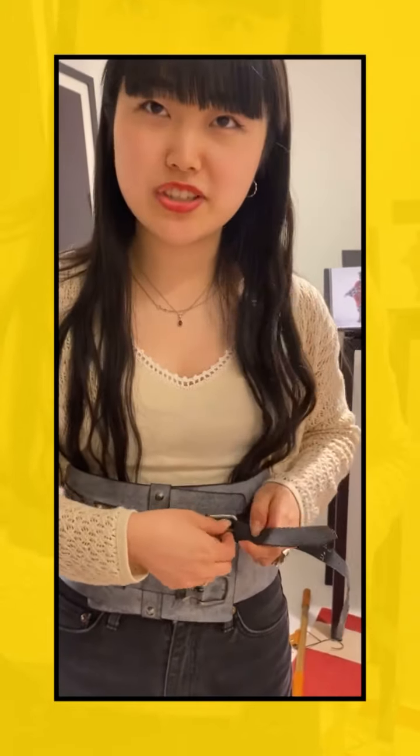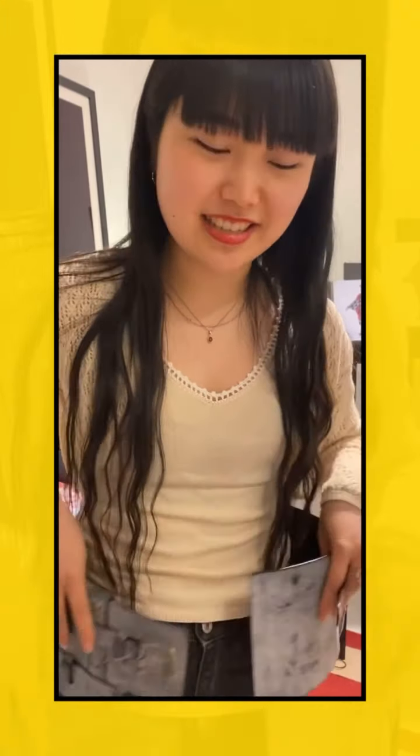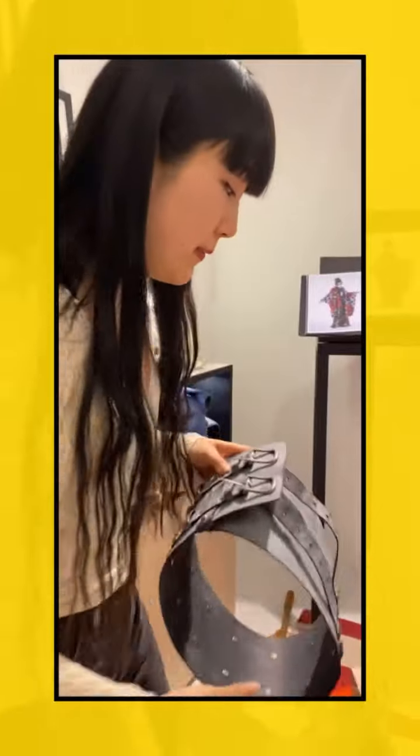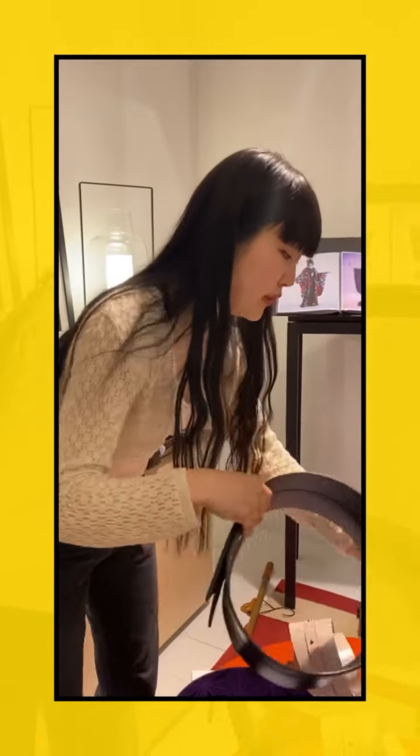For wearing the traditional obi, it takes many hours and skills. But this one is just a belt, so it's very easy to wear. It has a modern style, so it will suit sneakers, boots, or whatever shoes you normally wear on a regular day.